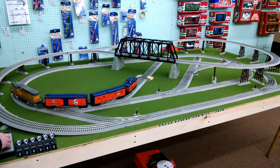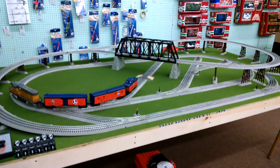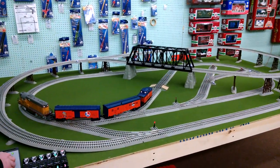What we have here is a 5x9 Lionel train layout with 9 switches on it. On it right now we have one of the Lionel Realtrack sound engines and we'll take a quick lap with it.